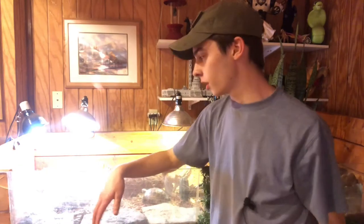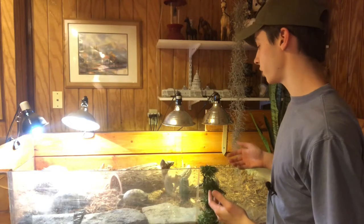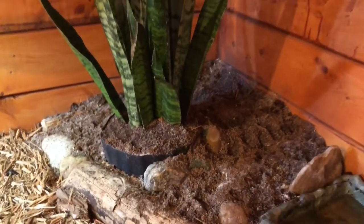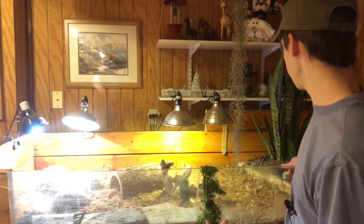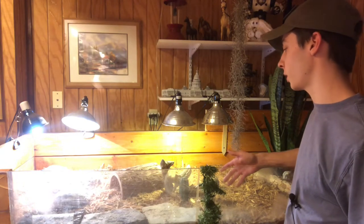That concludes the Russian tortoise build. Let me explain what I've done. I have two different kinds of substrates: pure cypress mulch, and an eco-earth play sand mix just over by the snake plant. That sand area will serve two main purposes — one for digging, because Russian tortoises are burrowing tortoises, and two, as a nesting site if they give me a few eggs.